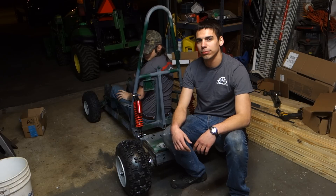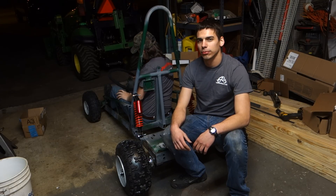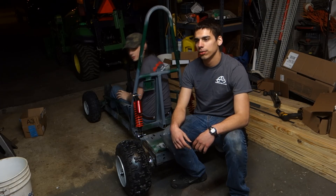Thanks, Go Power Sports, for sponsoring this build and sending us all the rear axle parts. Links will be in the description below.